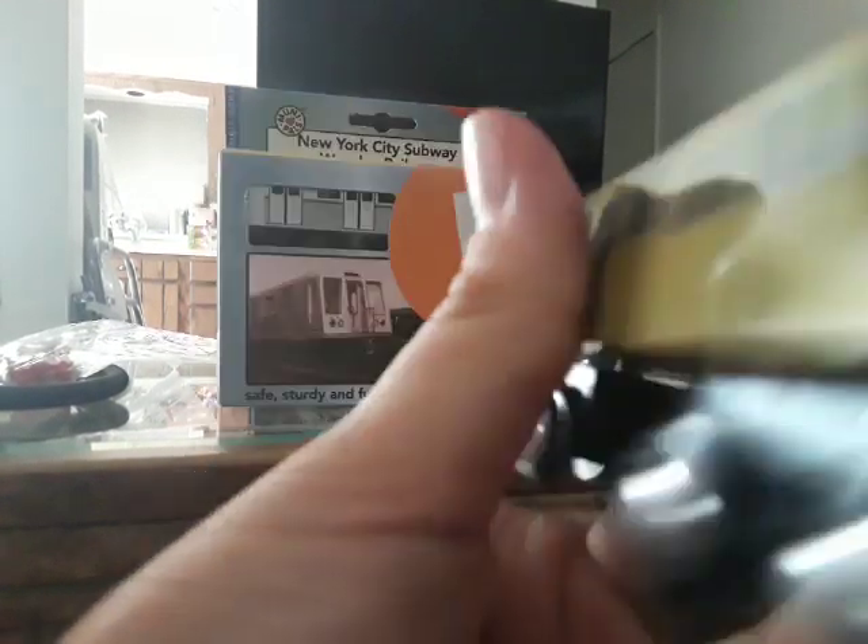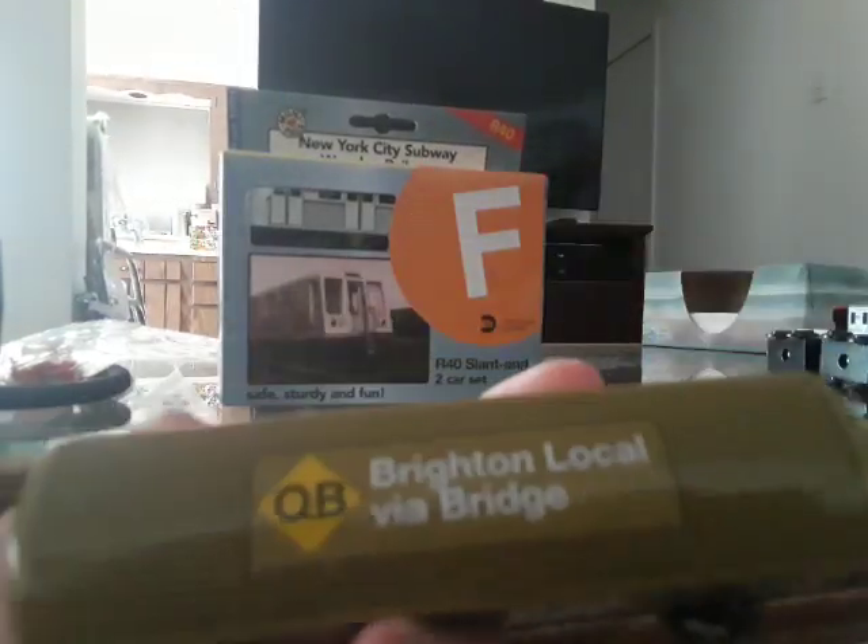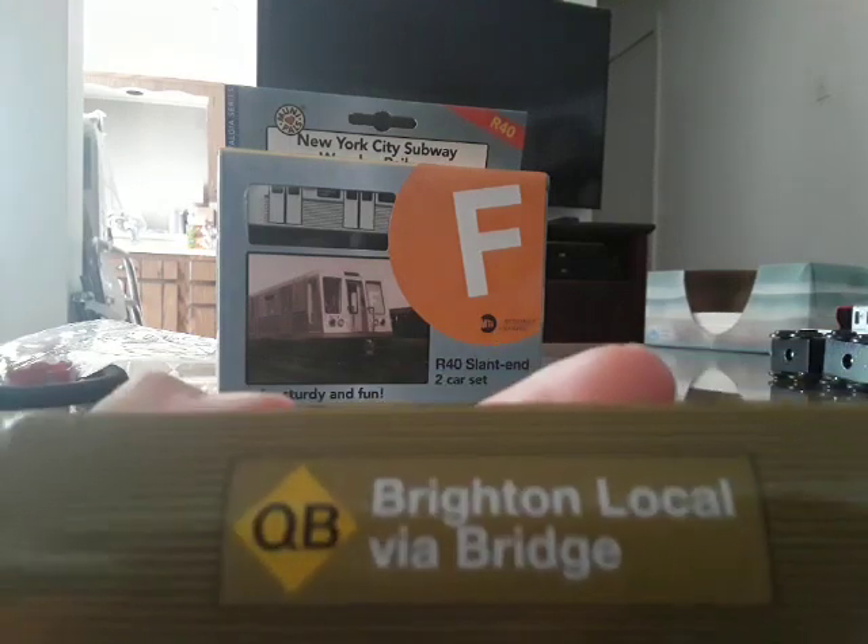Here is the R30 QB train. Look at that — they put the lettering in white, which will make it easier to read.